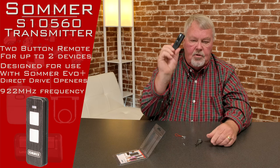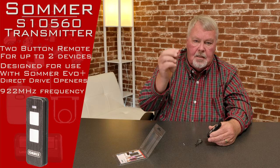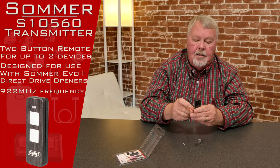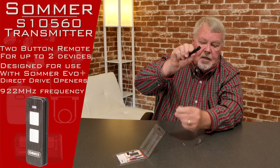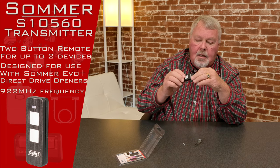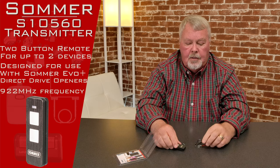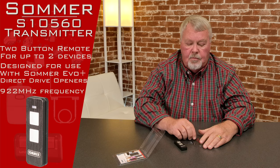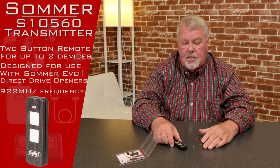The other thing it has, if you choose not to put the visor clip on it, is a lanyard. This is very small and compact. Up here in the corner you'll see there's a little indentation. You can put the lanyard and attach it, and this becomes something you can attach to your keychain.